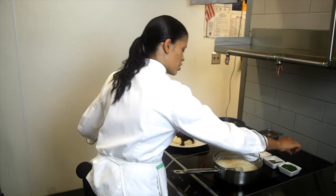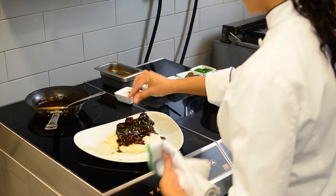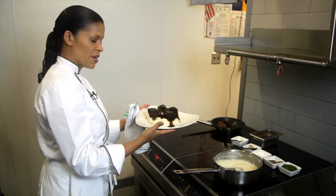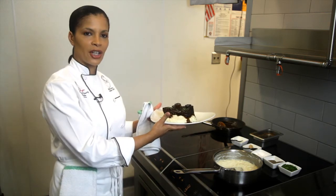And then I'm going to finish it off by garnishing with a little bit of parsley. And there you have it — a braised beef short rib with horseradish mashed potato, red wine reduction, and freshly chopped parsley.